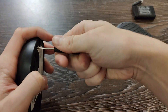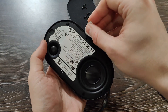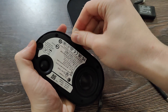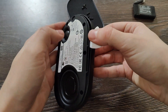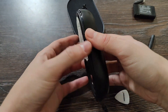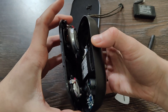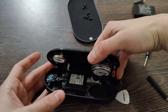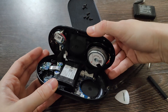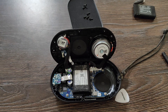Quite a long screw actually. Let's unscrew them all. We've opened the speaker itself.